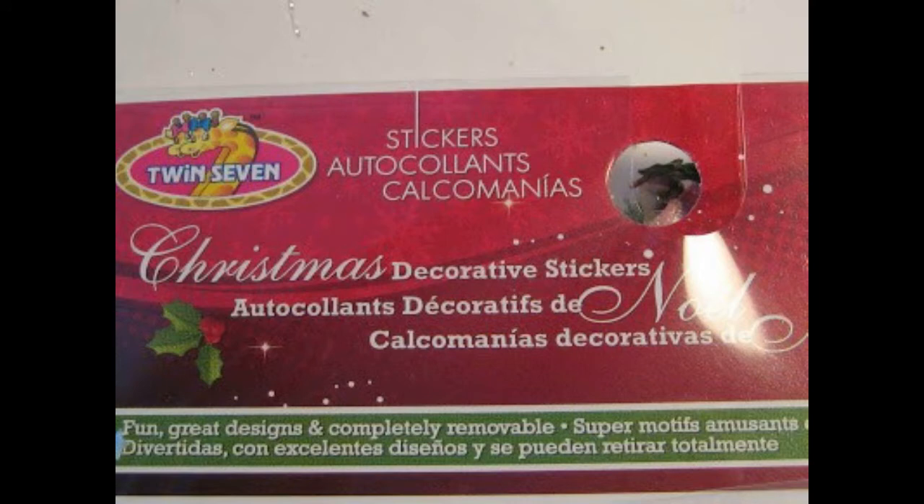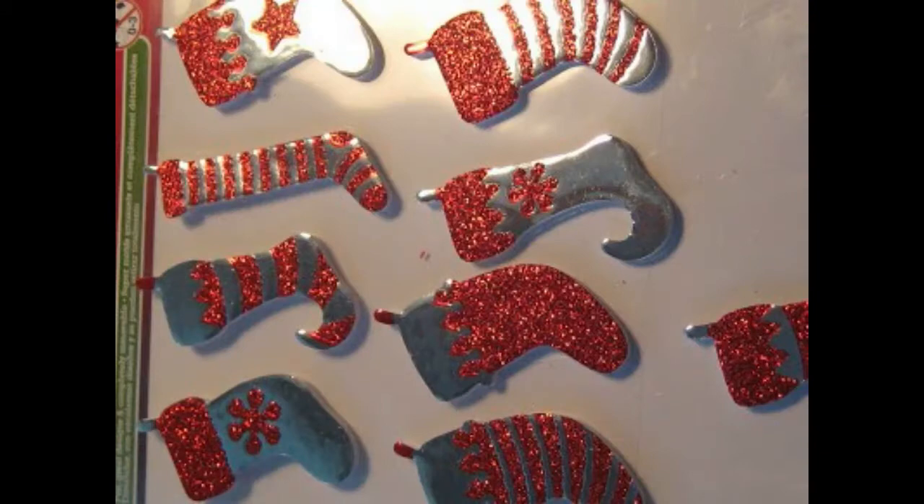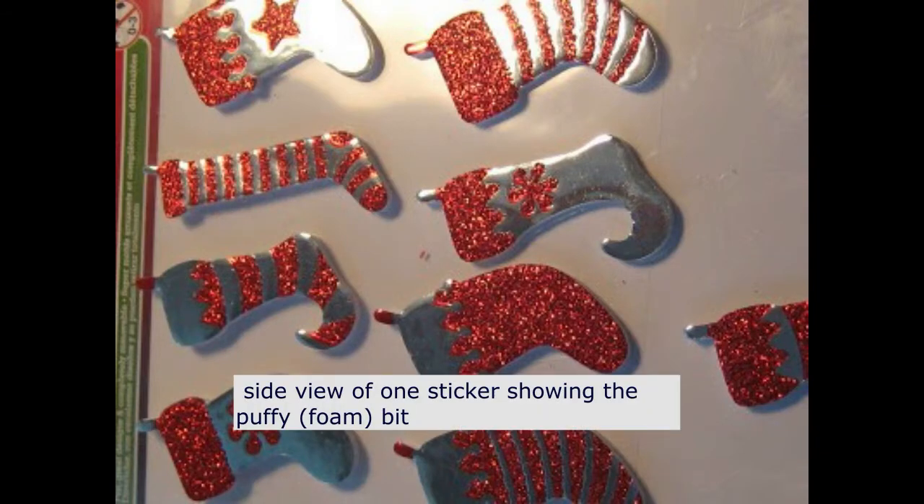This project starts off with Dollarama Puffy Christmas stocking stickers. Each package contains 16 stickers. Seeing that the stickers looked far too shiny, Elizabeth thought of covering them with fabric to make them more usable.